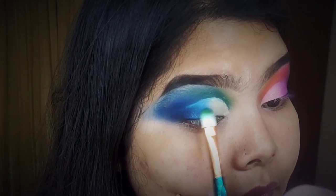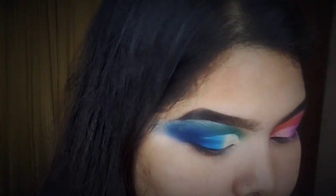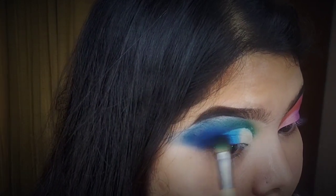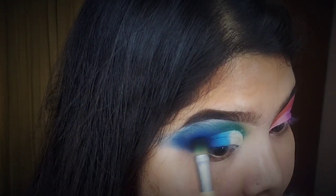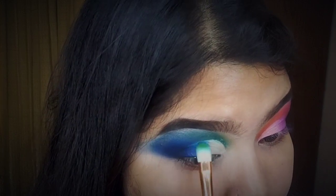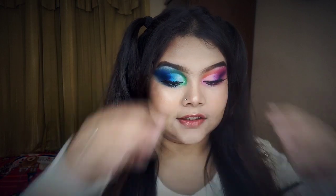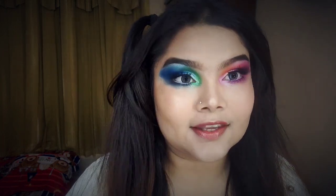So if you don't like the colorful eye look, I'm going to blend it. Lower lashes will be done the same way. I've applied and so let's move on.